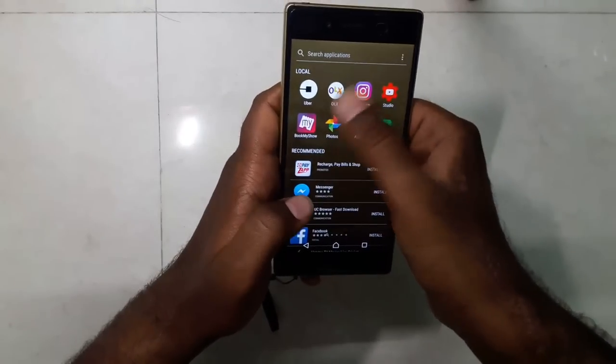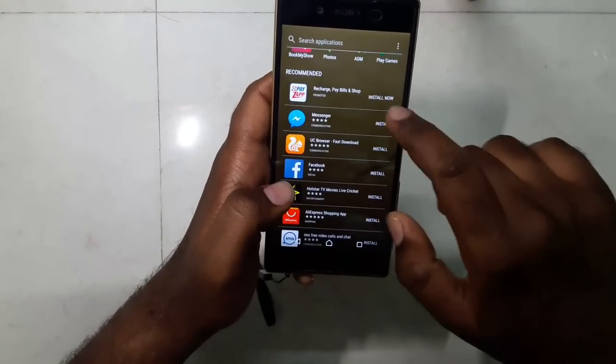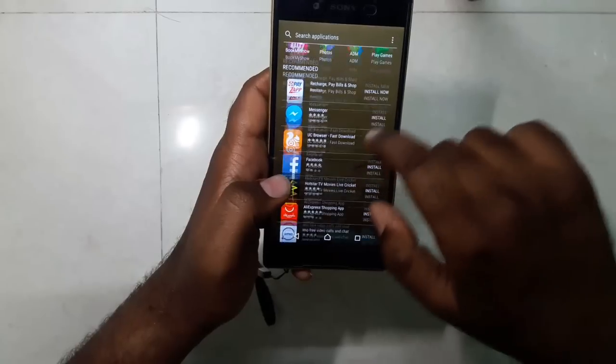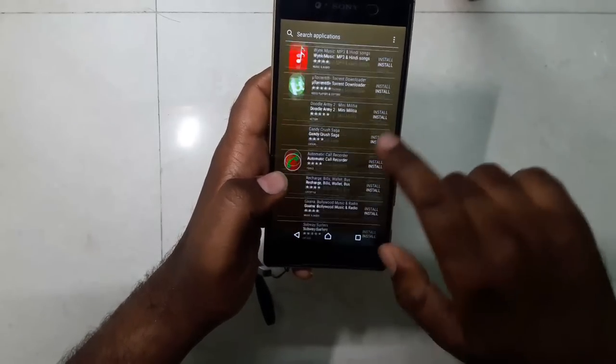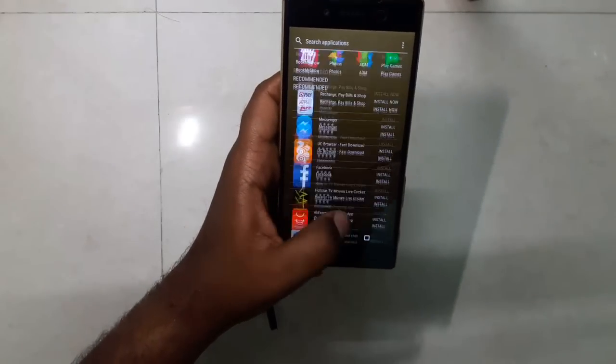Swiping left gives you suggestions, and a new thing in Nougat is that it gives suggestions from the Play Store if you're connected to the internet — app suggestions based on your personal interests.